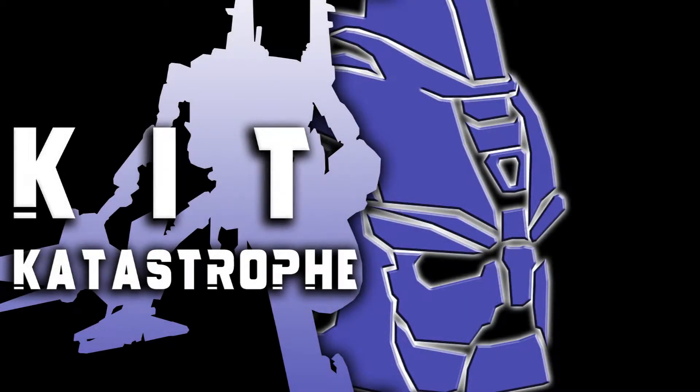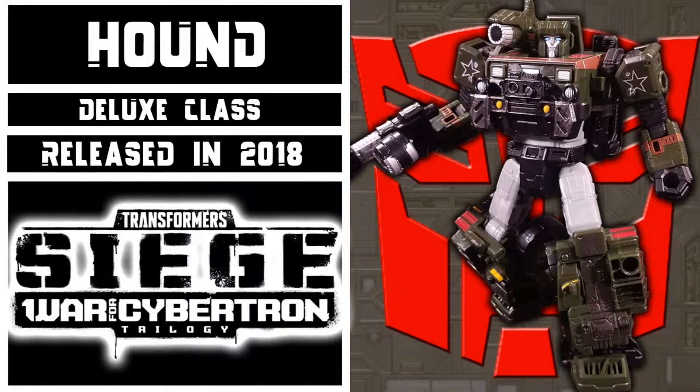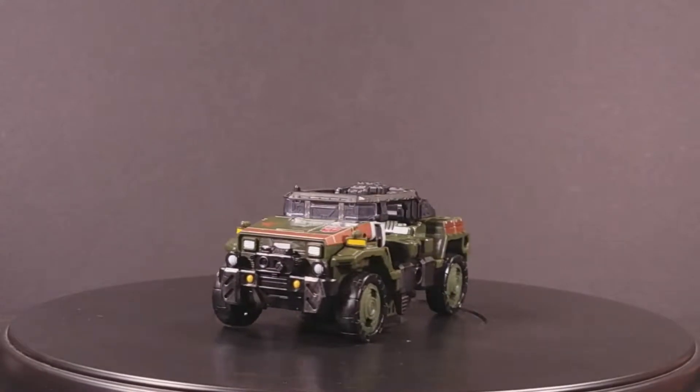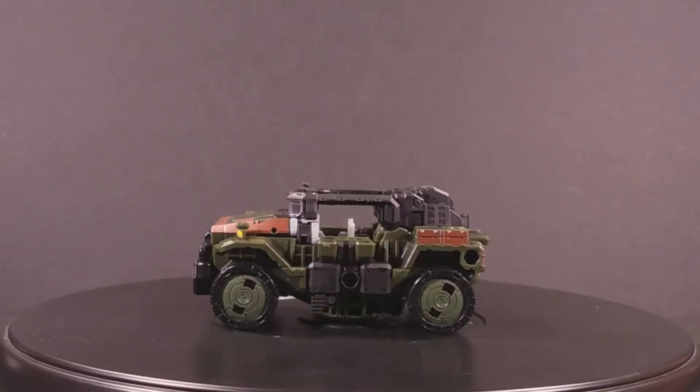Welcome to Kit Katastrophe, my name is Kit, and today we'll be taking a look at Transformers War for Cybertron Siege Deluxe Class Autobot Hound. This figure came out in 2018 as part of Wave 1 of the Deluxe Assortment. Hound as always turns into a military truck resembling a jeep, this time done up in a uniquely Cybertronian fashion.